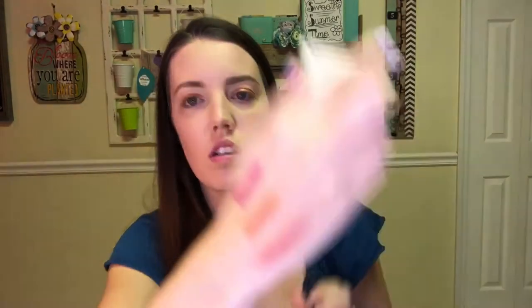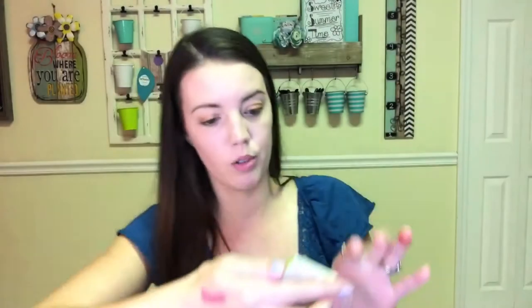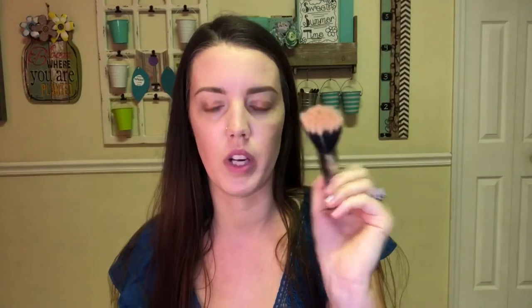The last thing in the bag is from The Balm — the Balm Springs Long Ring Blush. I love their packaging; I think it's so cute. That's a gorgeous color. I'm going to try this on using my duo fiber brush. I've even seen people pop these in a Z palette — they'll put a magnet on the back and just put them in their Z palette so they can keep the cute packaging. I might do that.